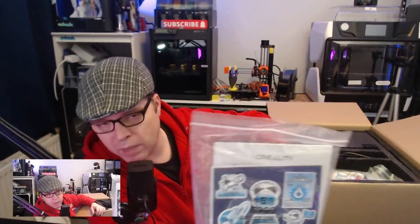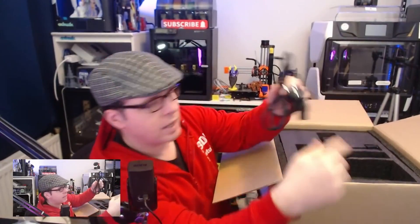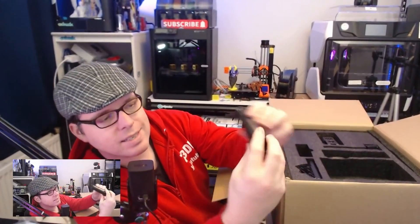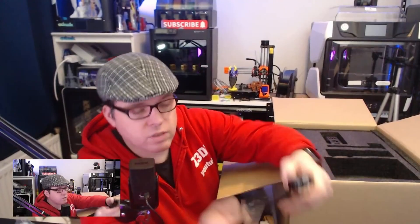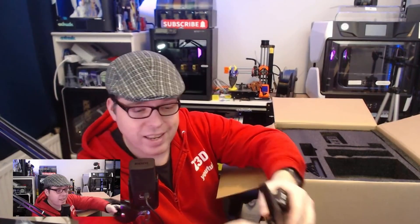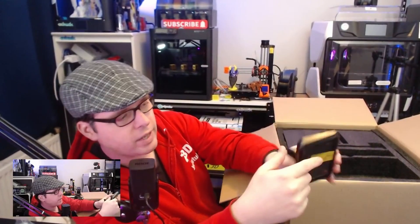So what is inside the box? We have a very small instruction manual, stickers, quick installation guides, and an after-sales service card. We have an EU power cord and a nice static filament spool holder with a filament run-out sensor - very handy.